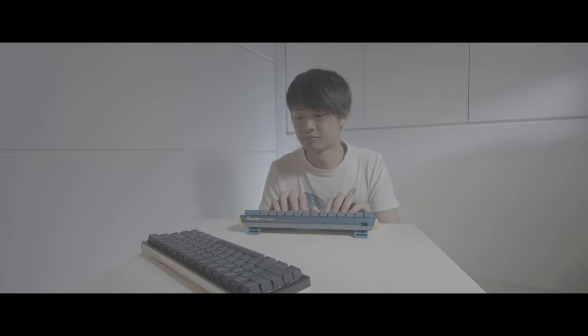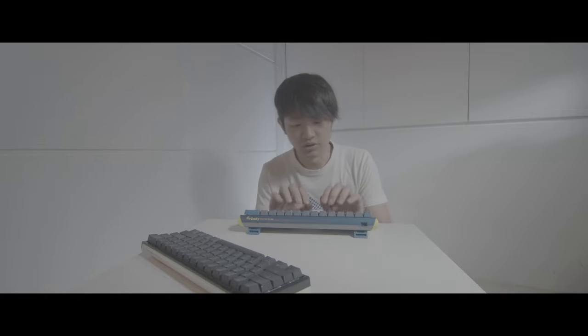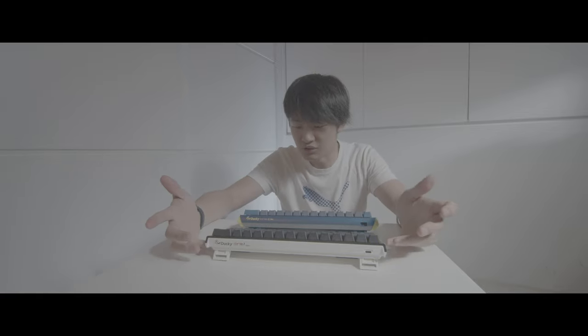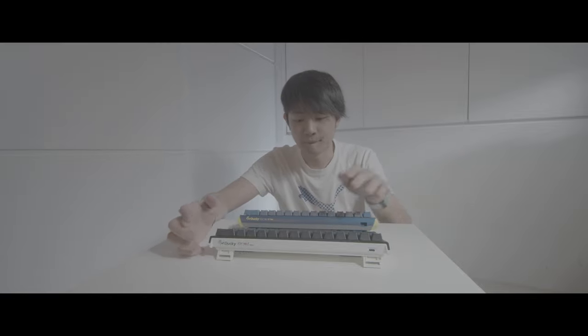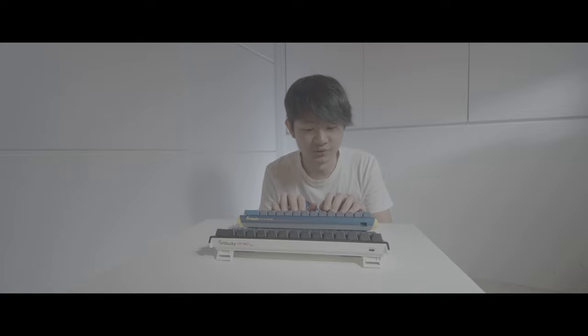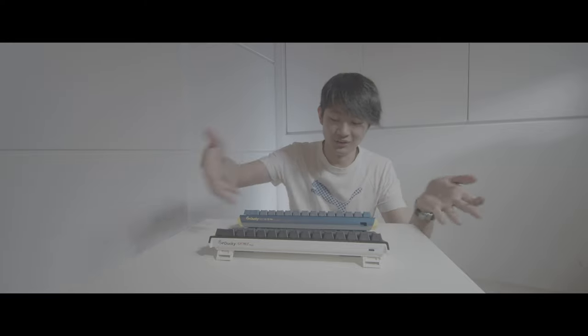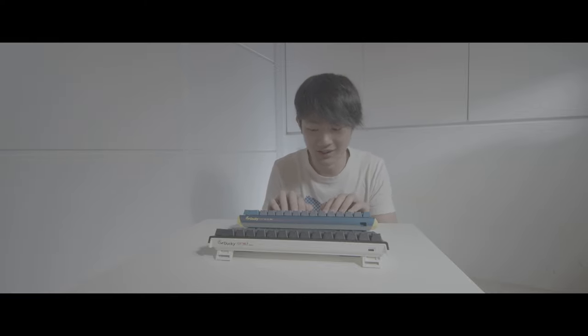Right now these two keyboards feel like I'm using different switches, so it's not a fair comparison. I think I just need to end the comparison here. I will do some lube — I'll do a lubing video in the future.